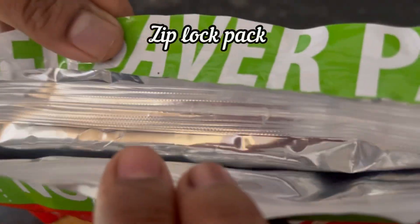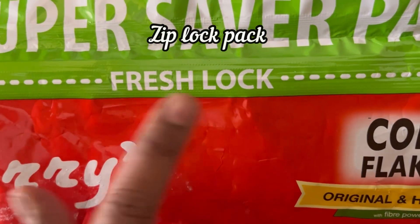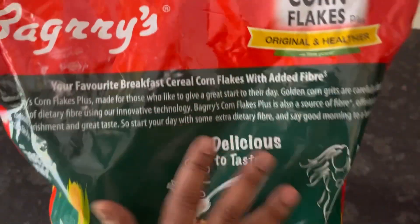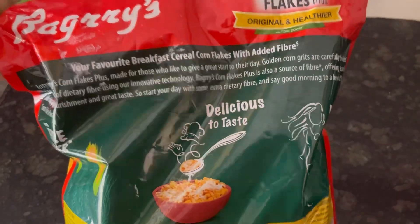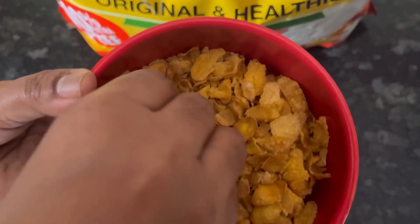First, they have provided a ziplock pack which is really useful — your cornflakes will remain crunchy and fresh in it. You can store the cornflakes in this bag itself. Now let's take a closer look at the cornflakes.